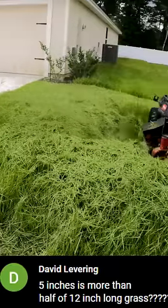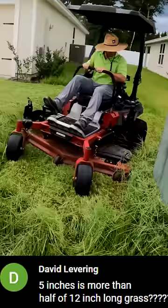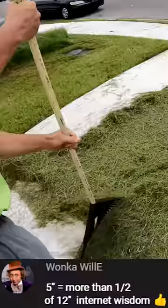In a recent short, I said that if I set my mower deck at a five inch cut height and mowed 12 inch tall grass, I would be taking off more than half. I am appalled at how many people got tripped up by that statement and think that I'm saying five inches is more than half of 12 inch long grass. If I set my mower deck at five inches in height, that's what's left behind, which means I will have mowed seven inches of the 12 inch grass.